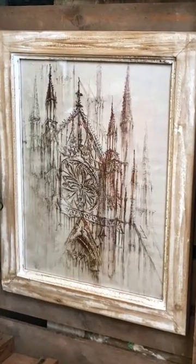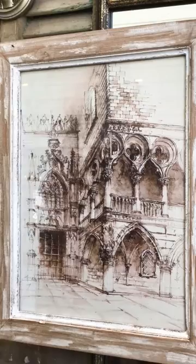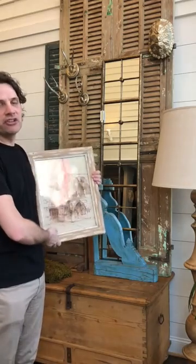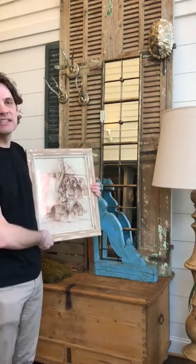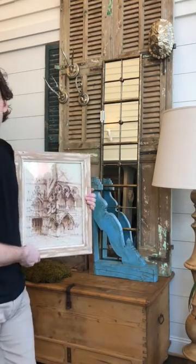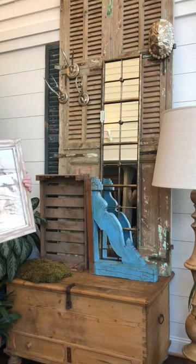I'll flash up some pictures as well. Today I'm going to show you how I'm going to use these in this vignette behind me. I love layering things — if you follow me, you know that's one of my things. Artwork is one of those things, so a tip: if you want to layer something, start with a good base.